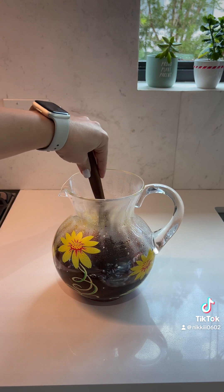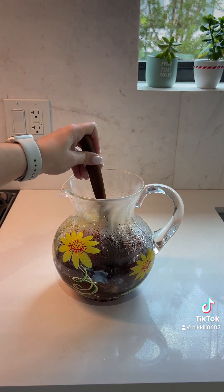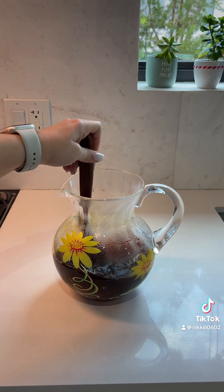Then we're going to top it with equal parts cool water. I have four cups of hot water, so I'm just going to top it with four cups of cold water.